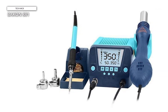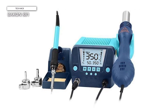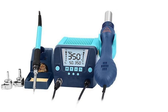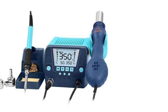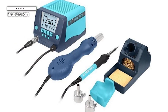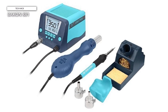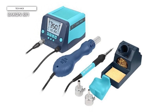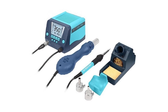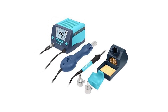A professional-grade transformer is integrated inside the soldering iron station. It features a beautiful design and a sizable 2.9-inch LCD screen. Numerous useful features have been included, such as temperature preset storage, automated standby and sleep, digital temperature calibration and compensation, °C/°F conversion, password locking, ESD safety, cold air and hot air switching, short circuit protection, and more.